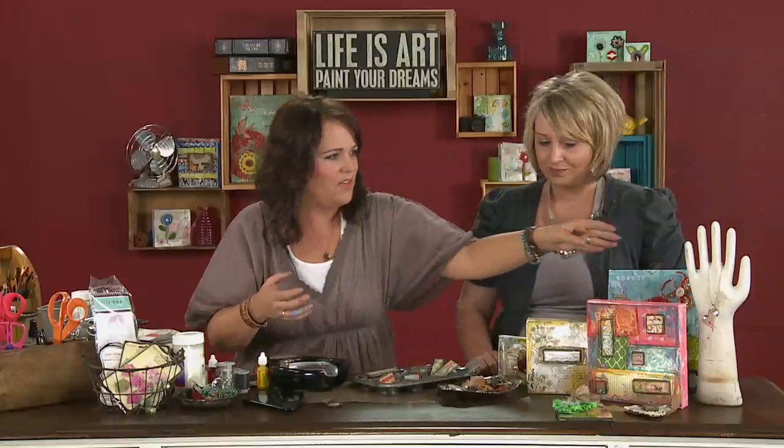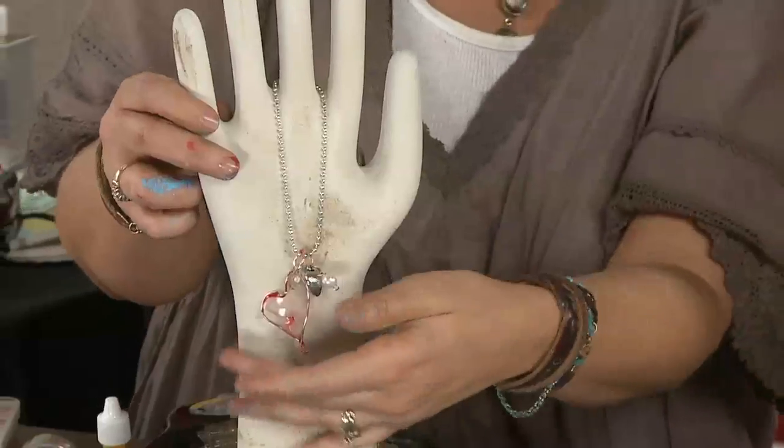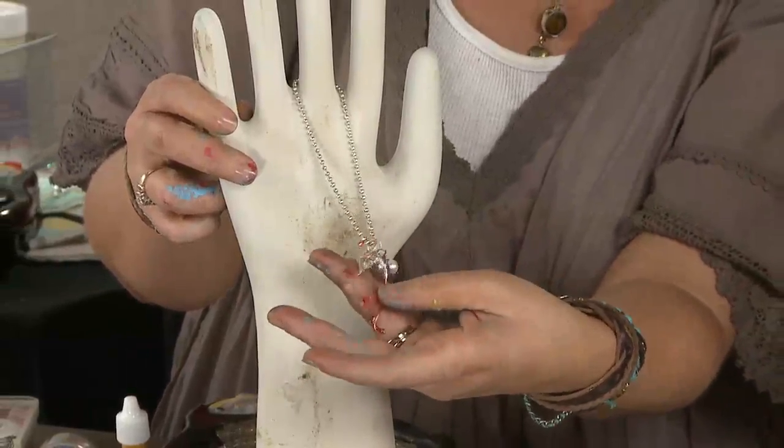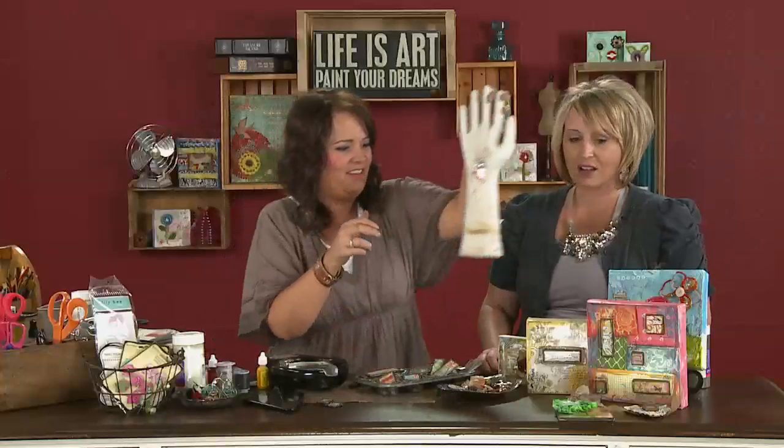I forgot to show you — this is one of the wire-dipped pieces that we did, and I made just a little necklace out of it. It really looks like blown glass. Really, really fun. So there are a lot of things you can do.